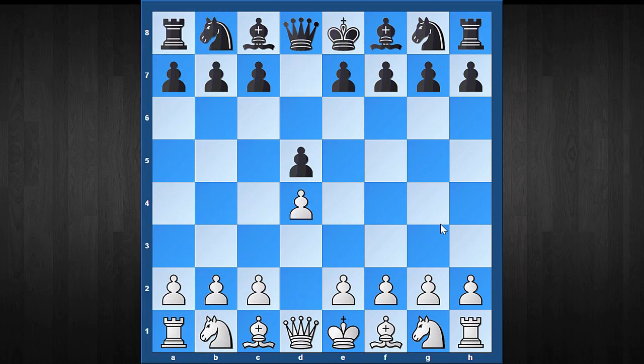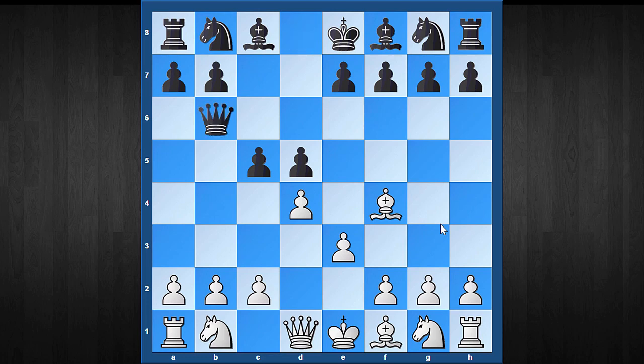The second setup I want to consider is when black plays the early c5 move. Here black has to be very careful, as immediate Qb6 is not a good move. White can play Nc3, and now black can't even take the pawn because after Nd5, this is almost a losing position in the opening. This is a perfect beginner trap which many below-1600 players fall into.